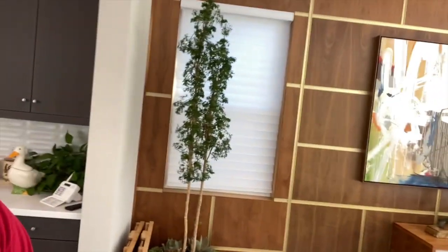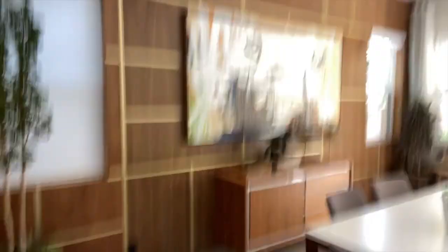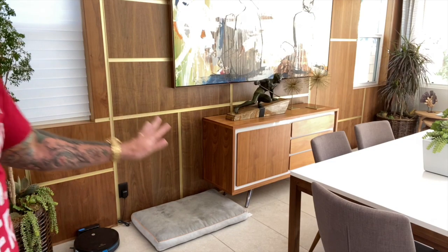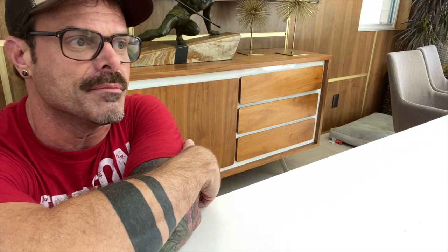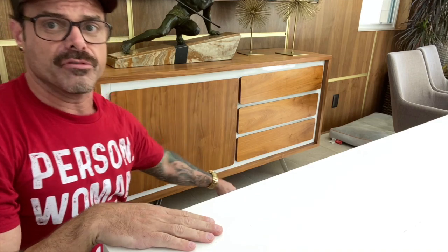Looking around the house. The first thing I kind of see is this cabinet down here. Can you see that cabinet? I'm kind of inspired by the shapes of that. The first thing I look for in a quilt design is rhythm. I've talked about this a lot in terms of the rhythm of design. This cabinet is giving me one over here, whereas it's giving me three over here.